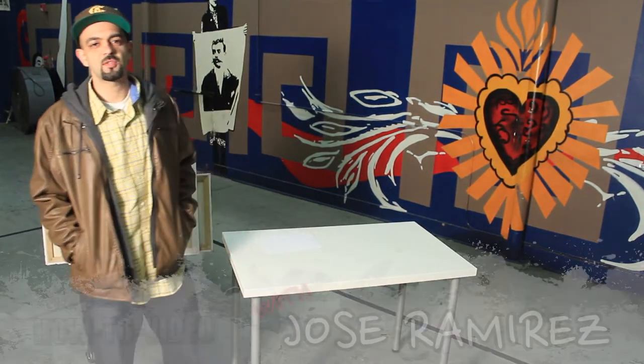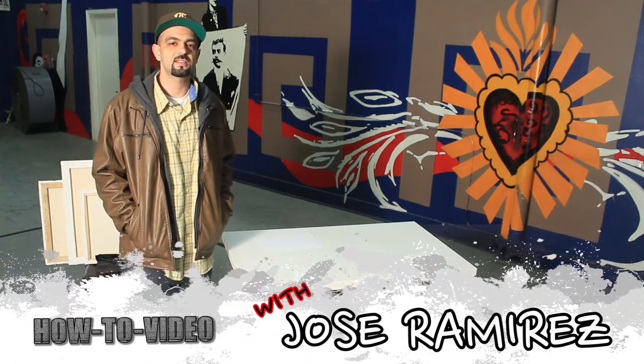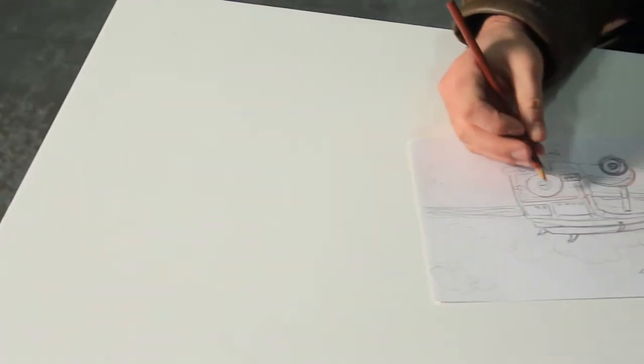What's up everybody, my name is Jose Ramirez. We're at the Washington Neighborhood Center right now in downtown Sacramento, and I'm gonna do a how-to on how to get a painting done from the thought to the end of it.